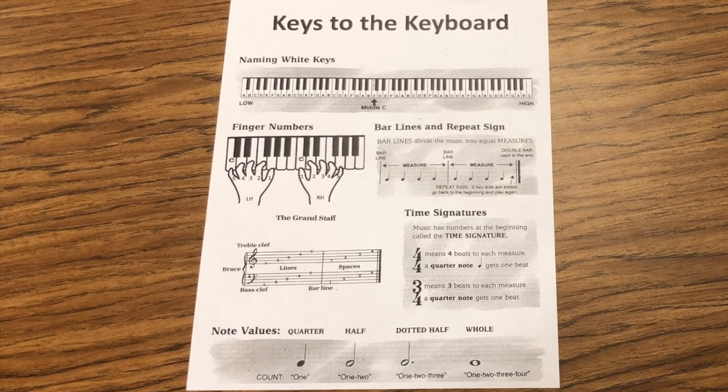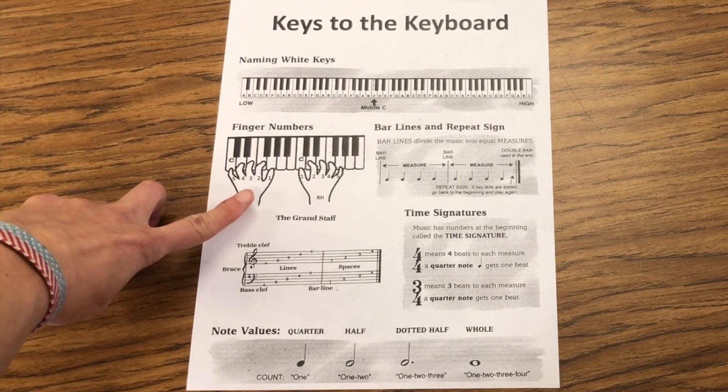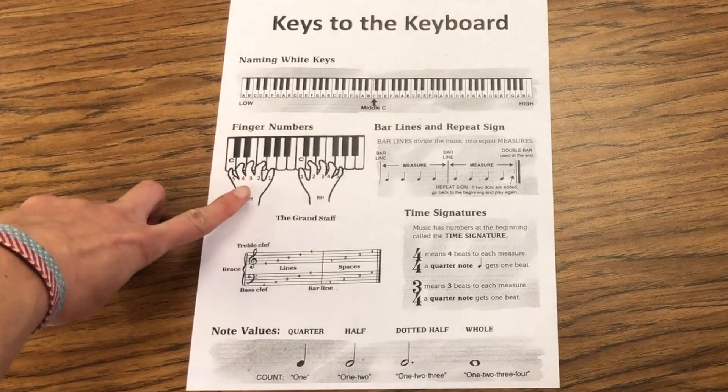Welcome to your first Keys to the Keyboard training. We are going to start off by using the helper sheet that is in the front of your binders to figure out what fingers you will use on the keyboard. If you look closely at your Keys to the Keyboard paper, you can see where it lists the finger numbers and what fingers align up with each number.